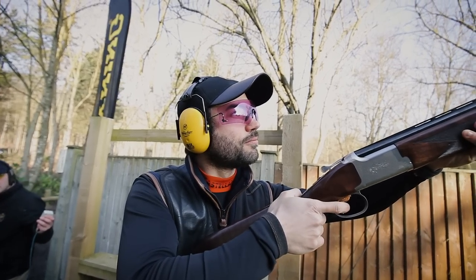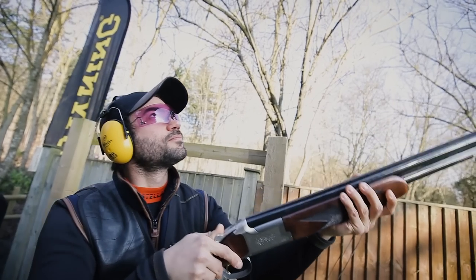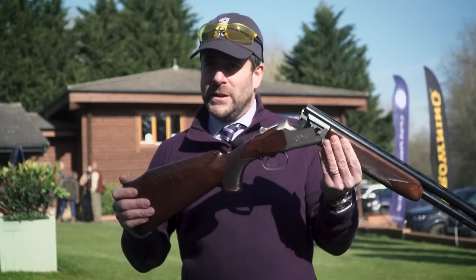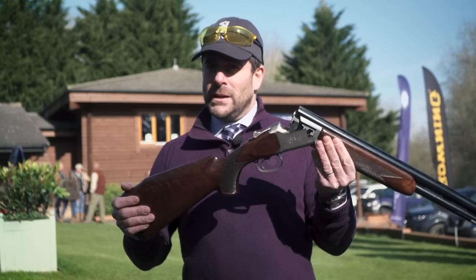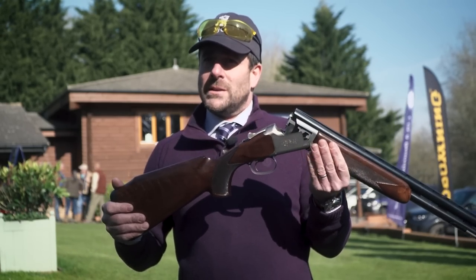So how long does it take to go from a concept to a product with a gun like this? It's been in development for about two years. We've done a lot of market research with some of the lady shooting groups, making sure that it's absolutely right. We've had great feedback at the British Shooting Show last weekend and we're pleased to say the gun is now in the shops as of this week, so it's a brand new product.